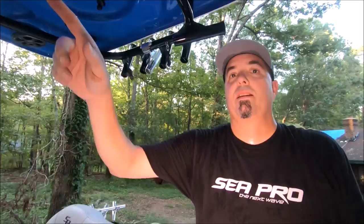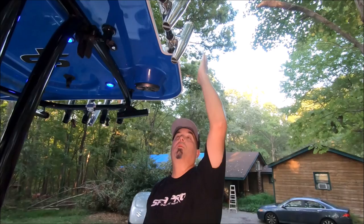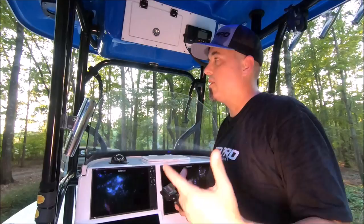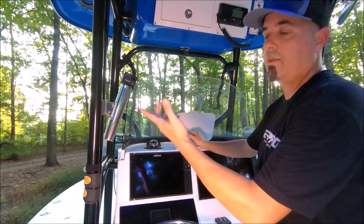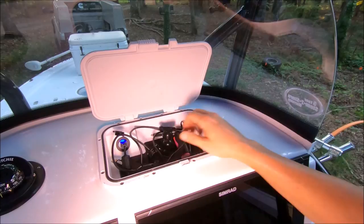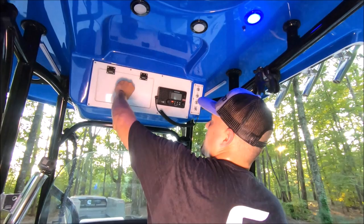Up here I have CE Smith adjustable rod holders on my outer rail — this grab rail is a great place to store rods when you're running down the lake or bay to get them up and out of the way. Inside I use a rod holder to keep a GoPro camera, with a wire running right to it to keep it charged. Up here I also have USB cigarette-lighter-style ports — great for charging cell phones and sunglasses in a dry spot.